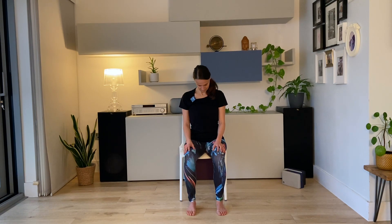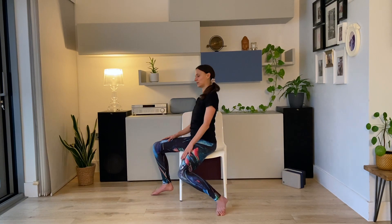Breathe in and out. One more time. Good, and then come back to center. Keep your hands on your legs — I'll turn around so you can see better. You don't have to move from where you are.